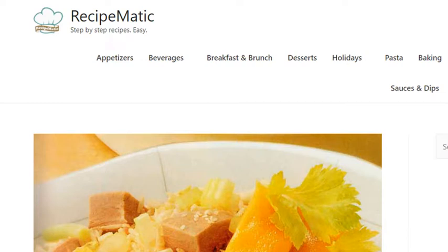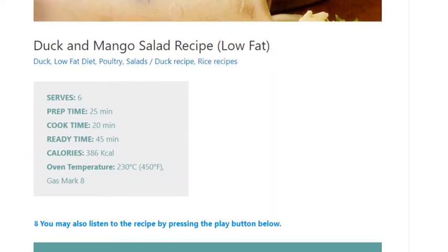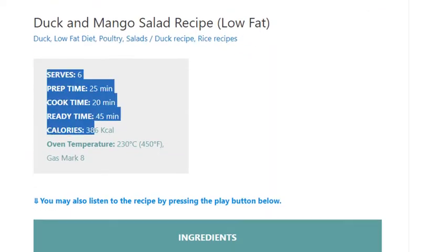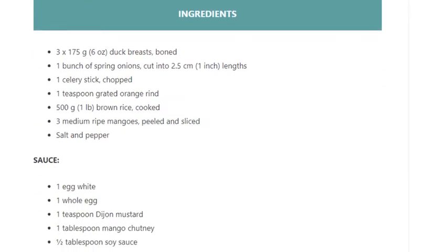Duck and mango salad recipe. Low-fat, serves six. Prep time: 25 minutes, cook time: 20 minutes, ready time: 45 minutes. Calories: 386 kilocalories. Ingredients: 3 x 175 grams (6 ounces) duck breasts, boned.